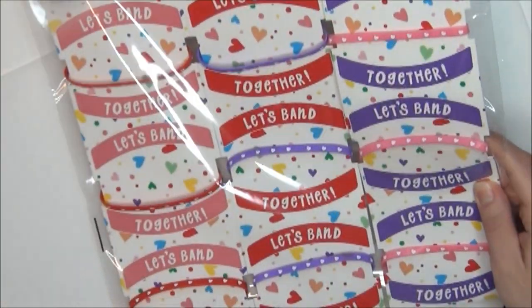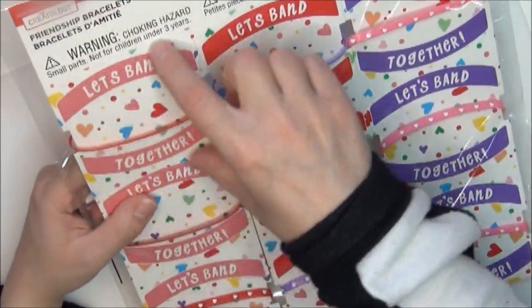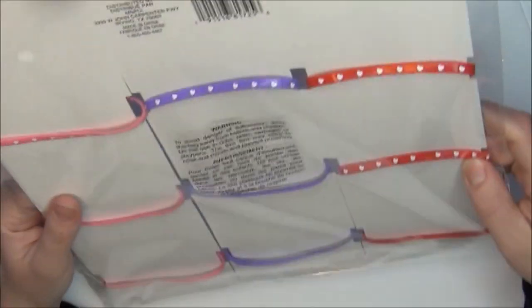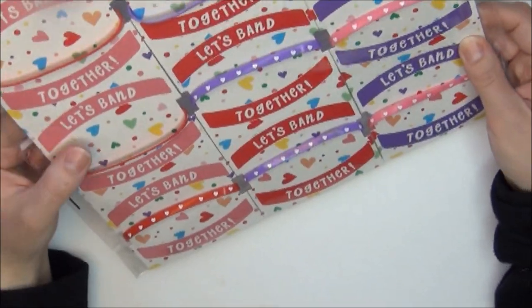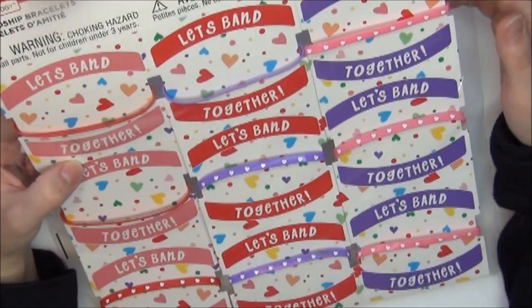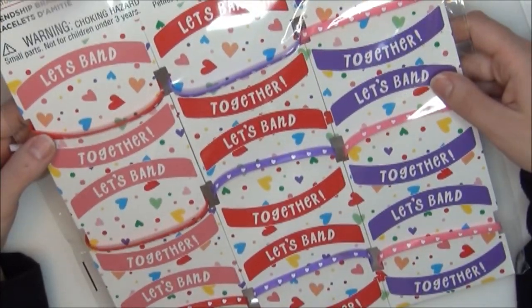I got two of these friendship bracelet packs. The backing looks like cardboard or thick cardstock and you can give your friends these really cute adorable little friendship bracelets — perfect for a little kid, ages five and up. You get nine bracelets per pack and they were originally $3.99.